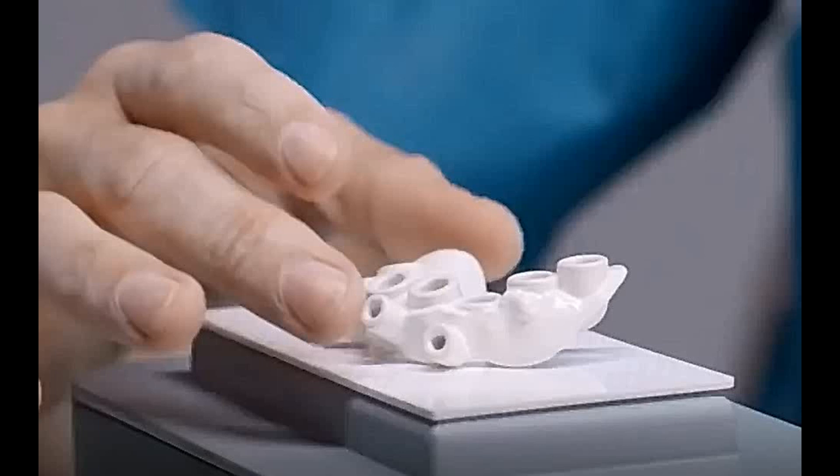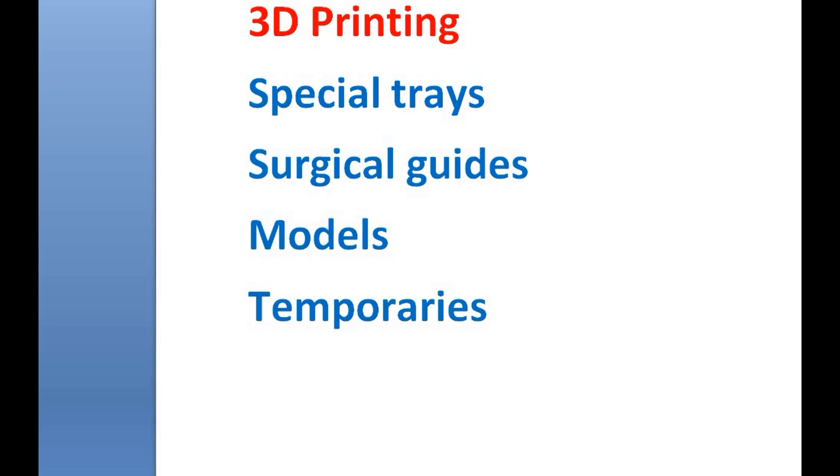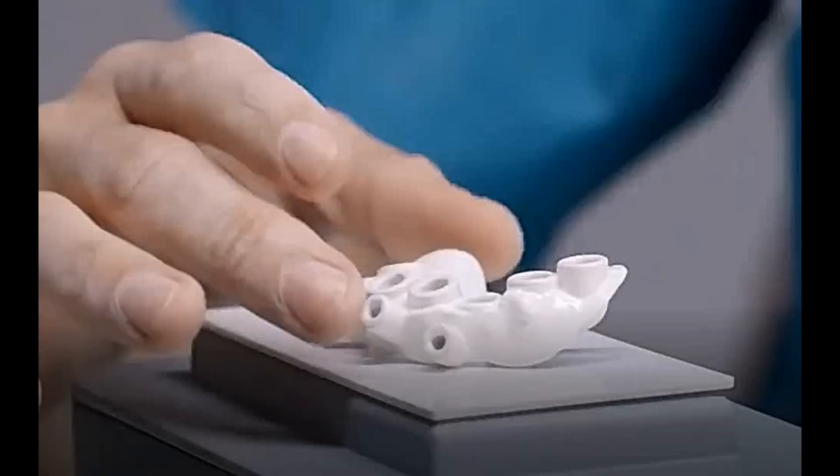We can use this printer for 3D printing of special trays, surgical guides, models, temporaries, and also some temporary partial dentures, because it has a lot of color options and flexibility.